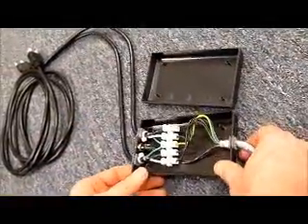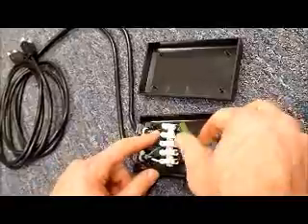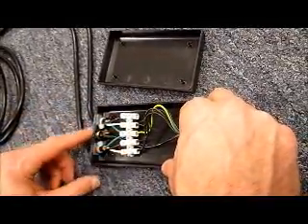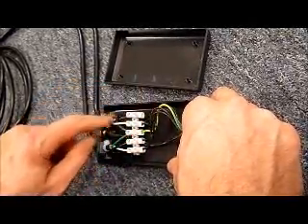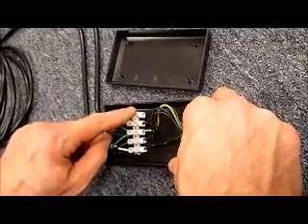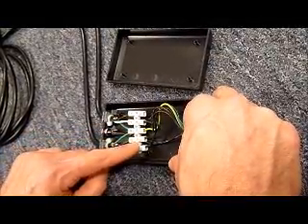Once you've got it open, you're going to remove the gray wire and then remove the five wires connected here. Each of the black wires is numbered one through four. Please note which one is which before disconnecting. On most fixtures one would be at the top, two, green, three, and four.